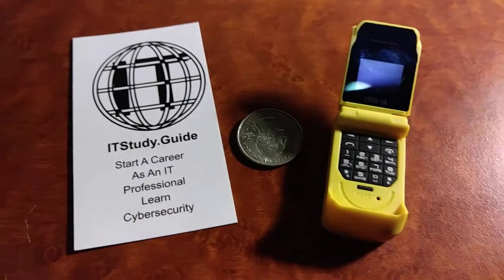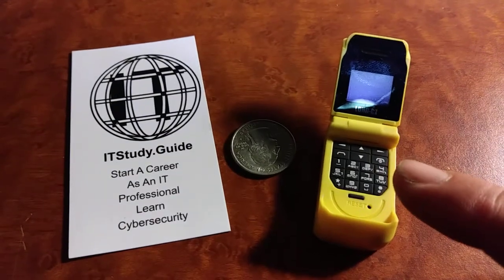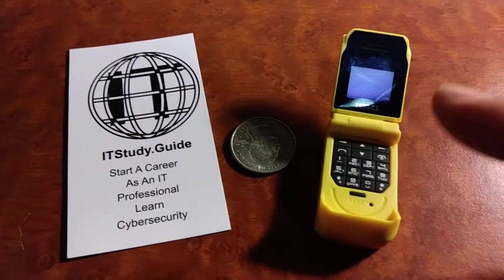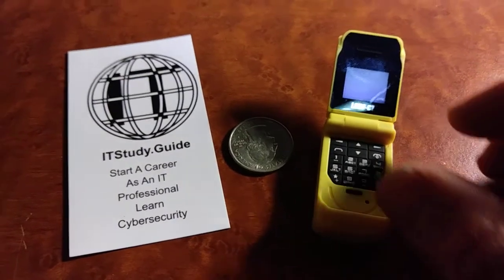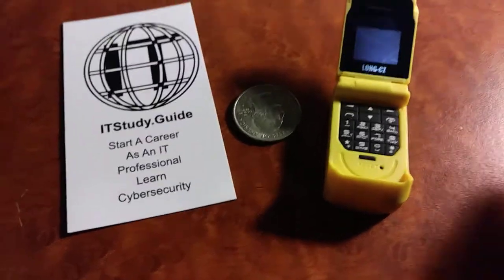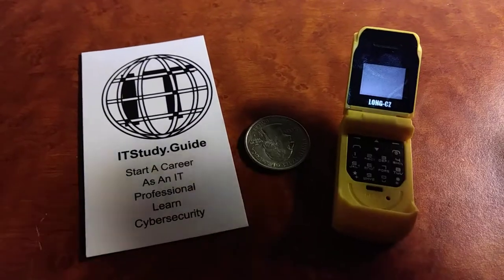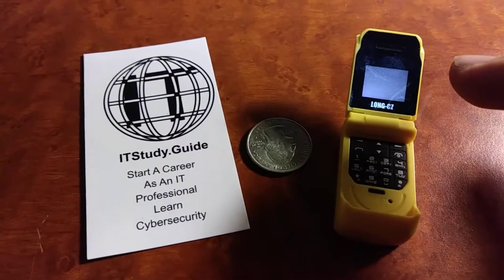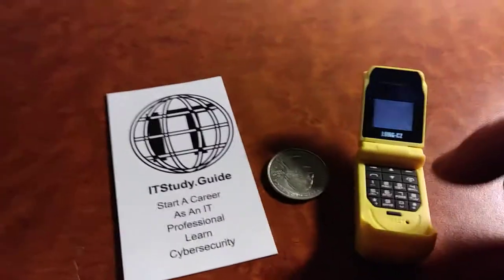Anyway, getting back to the subject of the video: you don't have to use a SIM card. You could go with something like Twigby or Speed Talk and pay five dollars a month for a complete working phone. Obviously there's no data for this because the screen isn't big enough to browse the web, so just simple calling and texting will do.